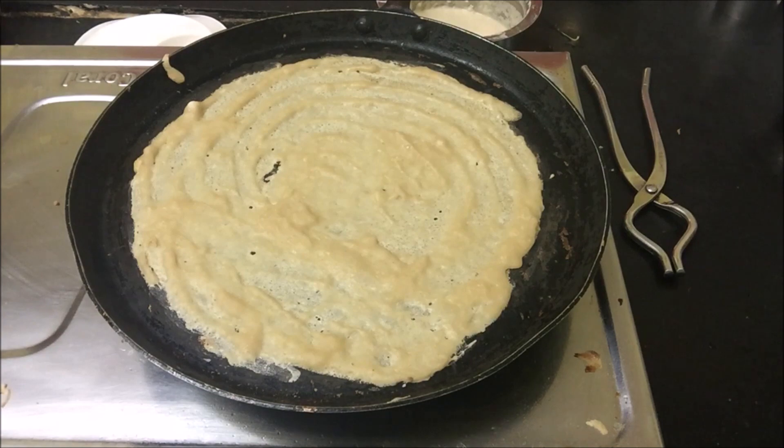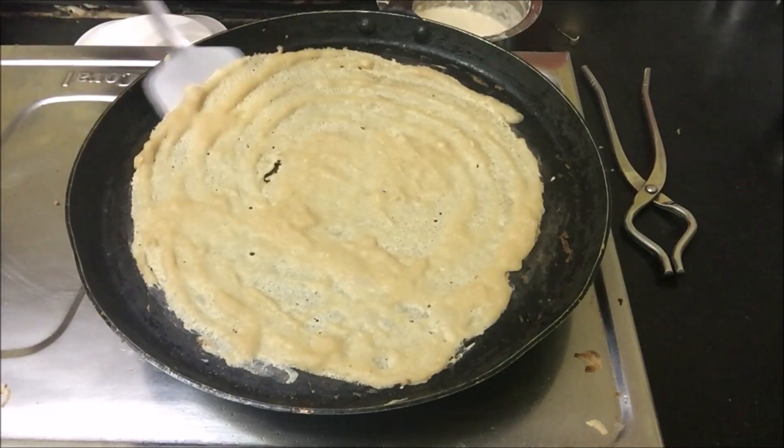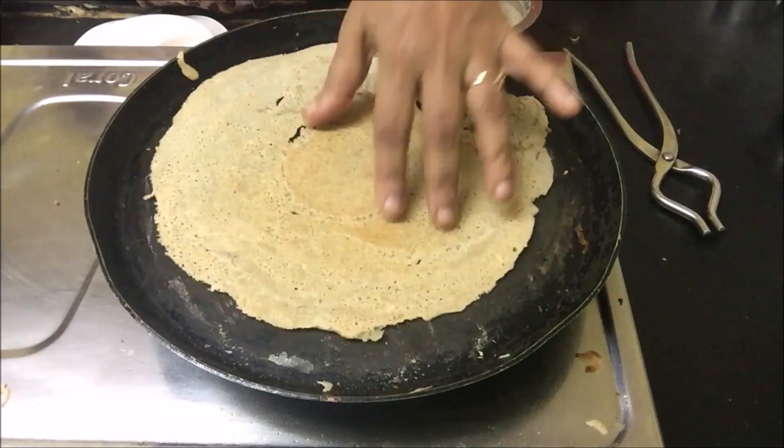I am using my hands to spread because I feel it is very easy. But if you are comfortable with a spoon you can use it, but the problem is the batter sticks to the spoon.